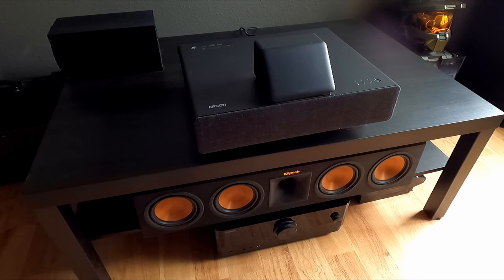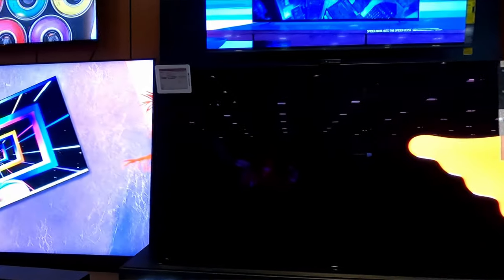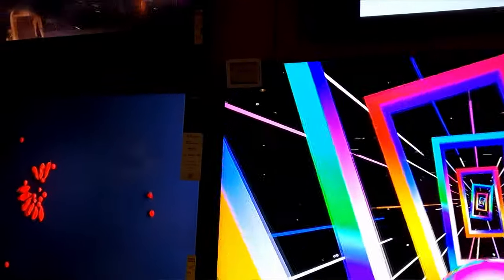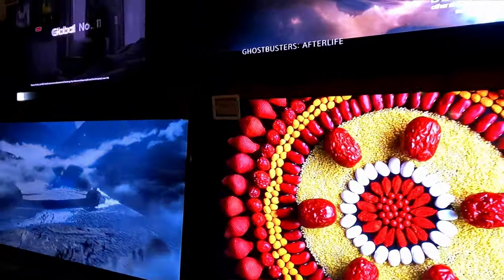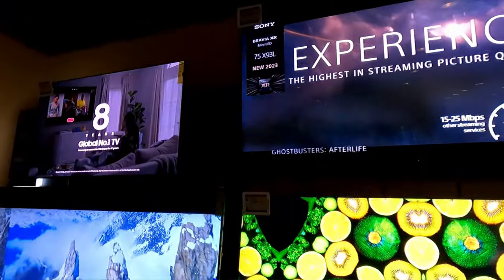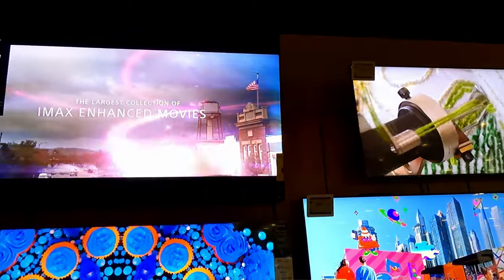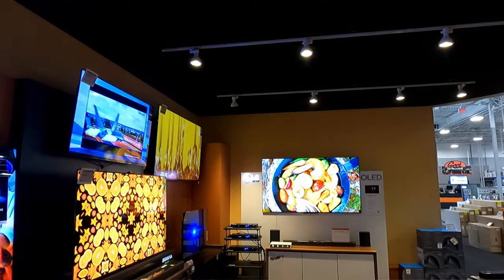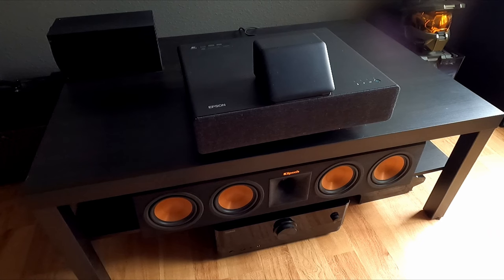I've been in home theater for over 20 years. I just want to give you a review and my thoughts on this Epson LS500 Ultra Short Throw Projector. To give you some background, I was the guy that would go out and drop five grand on a TV. I'd even downsize just to get the top-of-the-line features, and then I would go over the entire screen to make sure everything was perfect. If I saw one bad pixel, I would go back to the store and the people there would be going, 'Oh, not this guy again.' Yes, I was that guy.